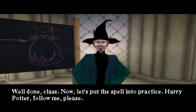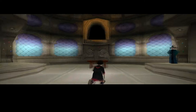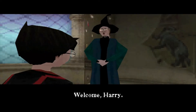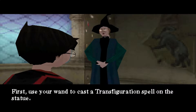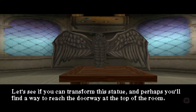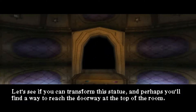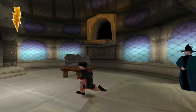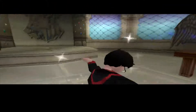Well done, class. Now let's put the spell into practice. Harry Potter, follow me, please. Welcome, Harry. First use your wand to cast a transfiguration spell on the statue. Hit your symbol button at the right time in order to transfigure the statue into its new shape. Let's see if you can transform this statue, and perhaps you'll find a way to reach the doorway at the top of the room. That sounds easy enough. Get into position and let's try this thing. Abby Fawkes! Damn right.